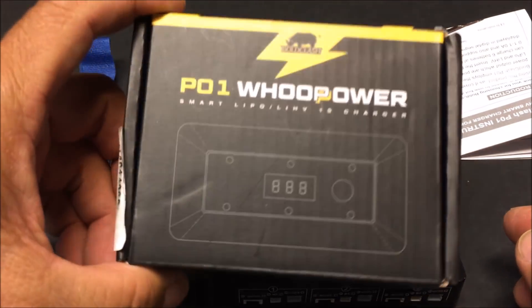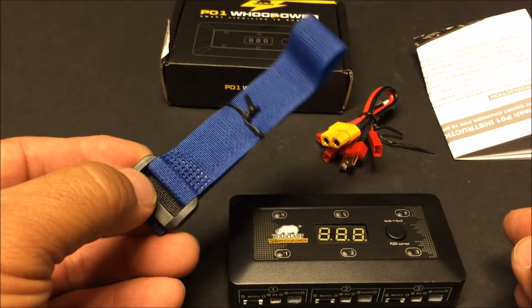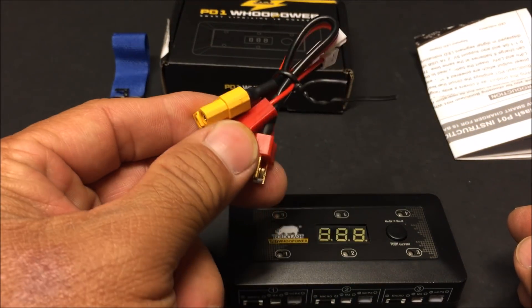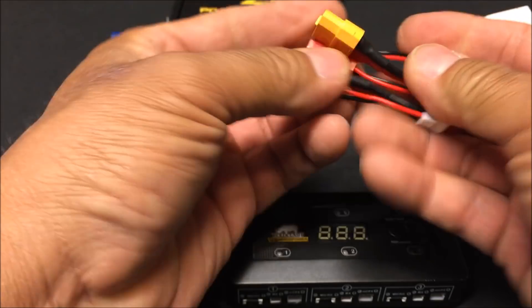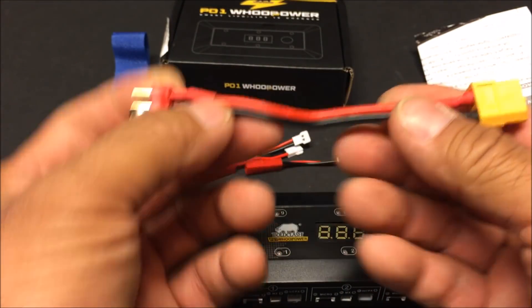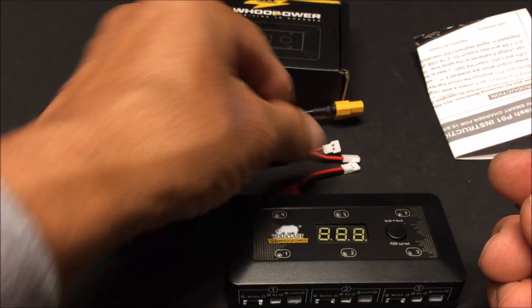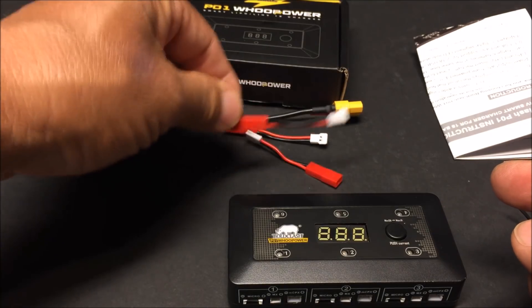This is the box it comes in by Bold Clash. We are given a velcro battery strap — not sure why they include one, but it's a free gift. We also get some conversion cables: an XT60 to Dean's plug converter cable, and three micro to JST conversion cables so you can charge your 1S JST plug batteries.